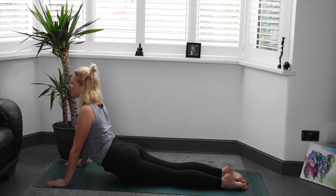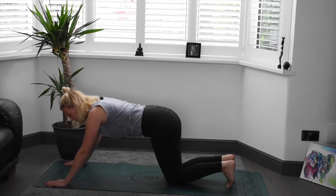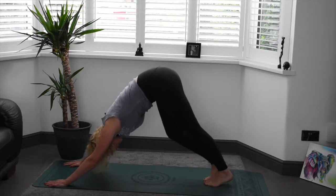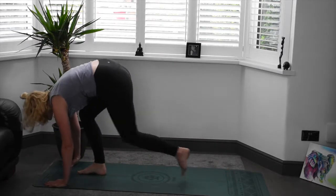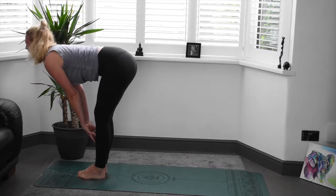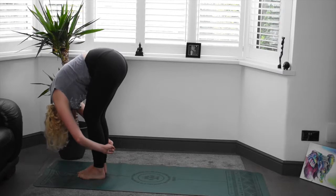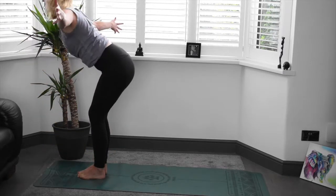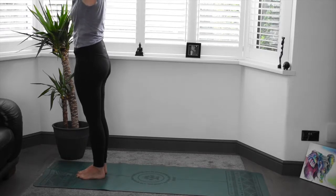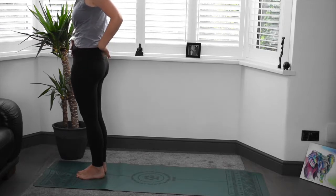Take a big inhale. And on the exhale, we'll transition onto the knees, curl the toes under and push up and back into downward dog. Step the feet in between the hands to find that forward fold. Hands to shins with an inhale, find the length. Exhale, bring the body down. Forward fold. Inhale, arms up either side, root to rise, bringing the body all the way back up. Really lengthen at the top and exhale, hands through heart centre. Hands by the side, finding that lovely strong position.